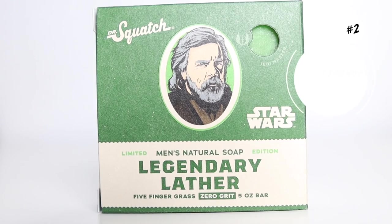At number two, Legendary Lather — which is, I guess you guessed it, part of the second edition collection of the Star Wars bar soaps, inspired by Luke Skywalker, one of my favorite characters. This bar soap smells amazing. To me, it smells earthy, with a little hint of grass but more citrusy. I don't know — it just smells really good. At number two, this bar soap is a banger.